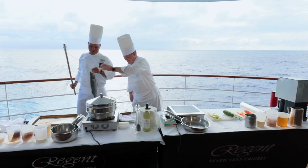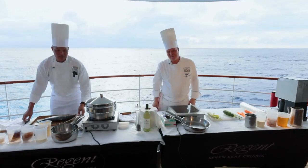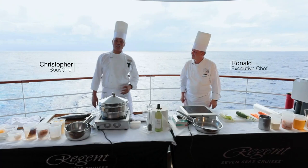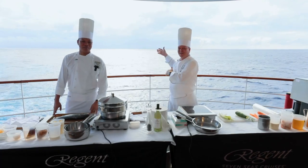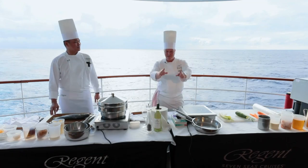All right, Chris, it's all yours. Hello, everyone. My name is Ronald, I'm the executive chef on board. And I'm Mr. Fernandez, also executive chef on board Mariner. So we want to present for you a fantastic dish today. We get a fresh fish from the Pacific Ocean, and we want to do a fantastic recipe for you. Just enjoy it.